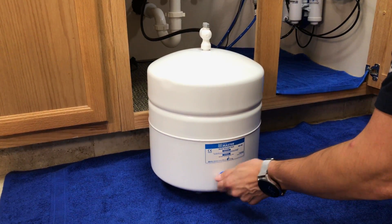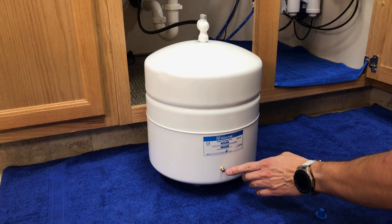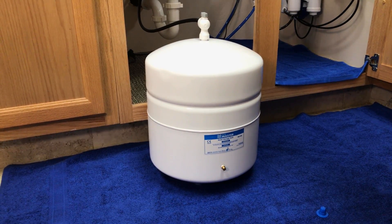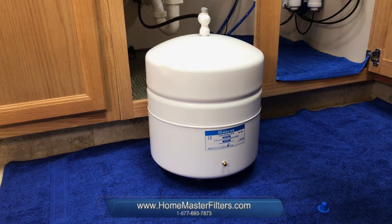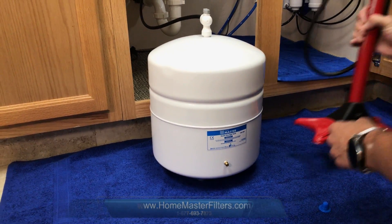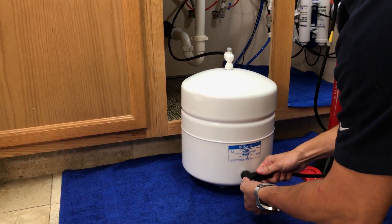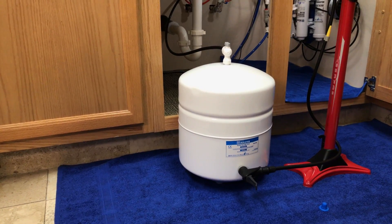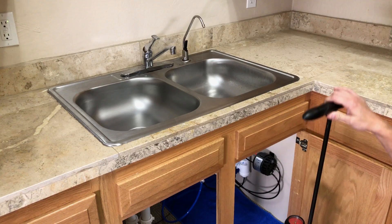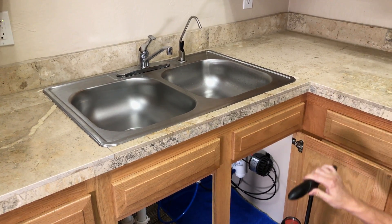First, unscrew the blue cap on the side of the tank. If at any point water is flowing from the Schrader valve, please contact us immediately at the number below, as the tank may require replacement. Then attach the manual bicycle pump to the Schrader valve. Next, slowly add air to the tank — if the tank still has some water, you'll see it being pushed out of the faucet.